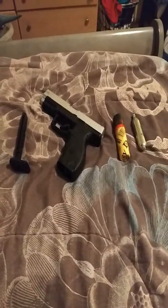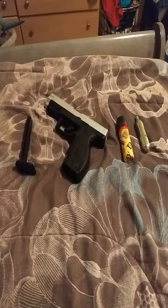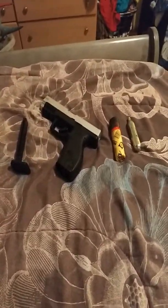I was scammed yesterday for a gun. The gun was supposed to be $26, but it was $50. I know it's not really a big deal, but I got scammed, and it was a revolver, and it broke immediately out of the box. So I was going to do a review on that, but I couldn't because it was broken, and I didn't want to show you guys a broken gun, because who wants to see a broken gun?